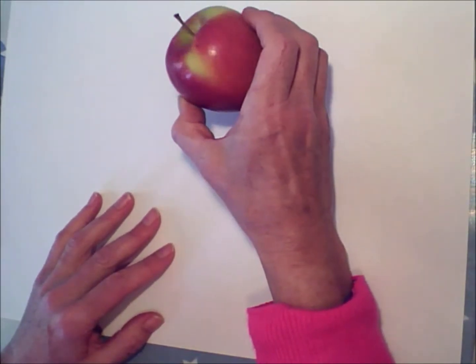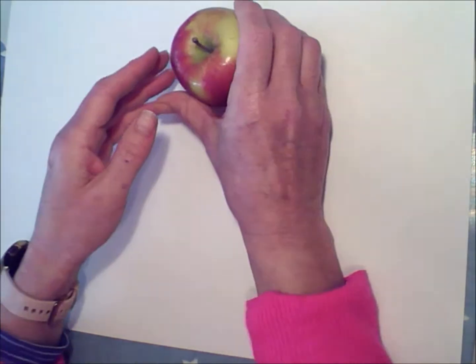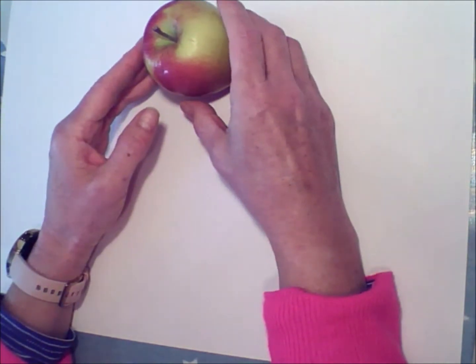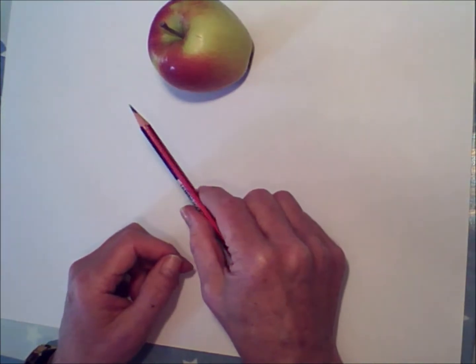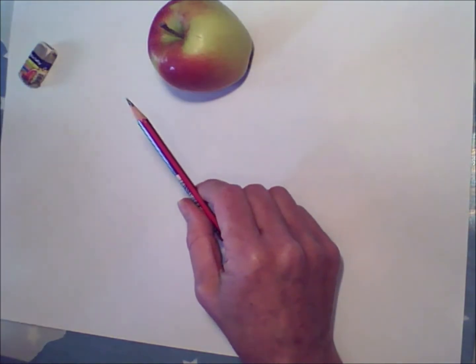Good morning! Today we're going to have a go at drawing an apple using light and shade. It doesn't have to be an apple — you can choose a pear or anything else you've got at home. Spend a bit of time just setting it up and making sure that you like the angle. Set your light up so that you've got it coming from one direction.